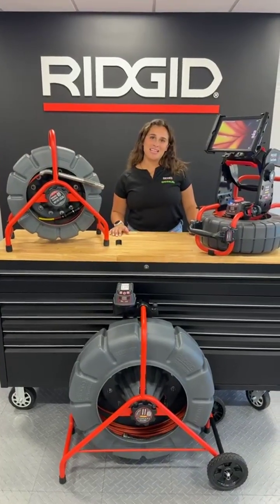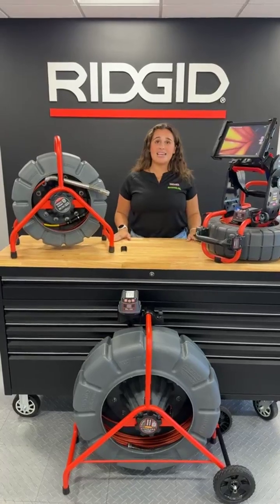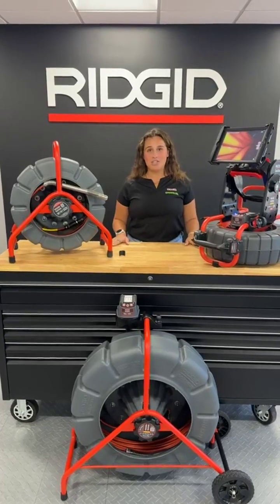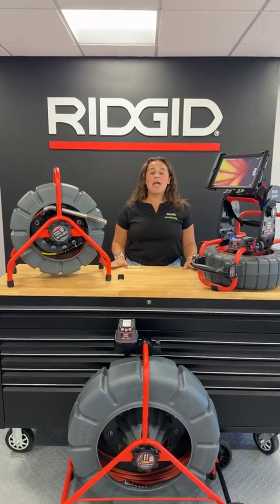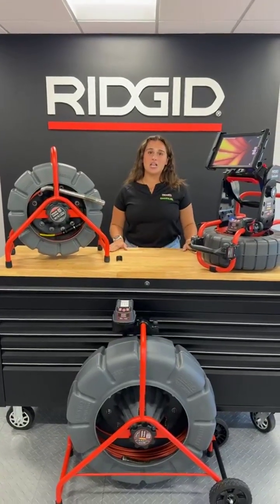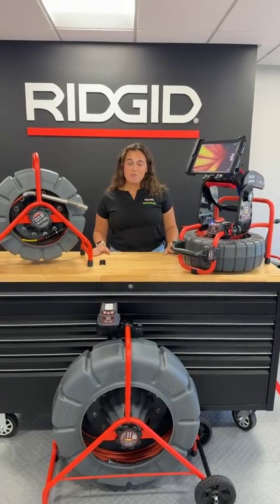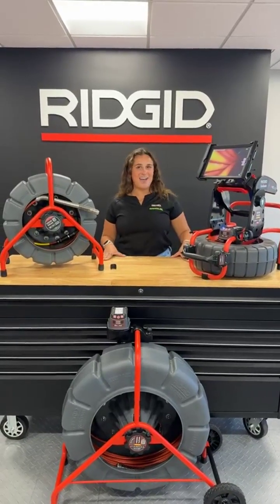Hey everyone, welcome to another Jobsite Live. I'm Sammy with RIDGID. Today we're going to be talking about some SeaSnake cameras and we have some exciting features to share with you all. Make sure you're staying active in the comments, ask questions, and today a lucky winner will go home with a RIDGID solo stove. And now I will kick it off to Kyle.